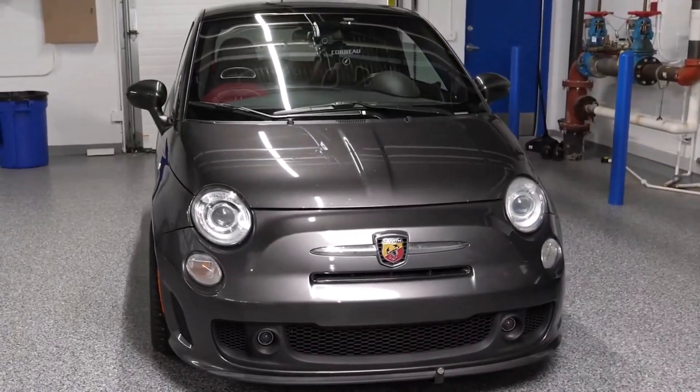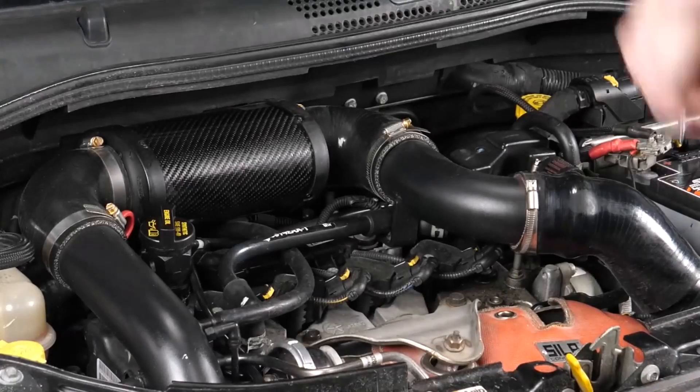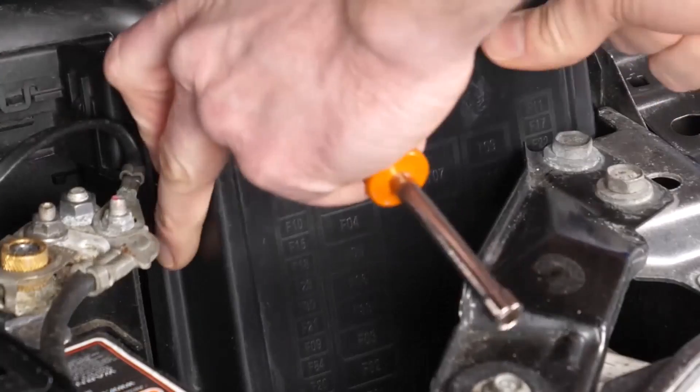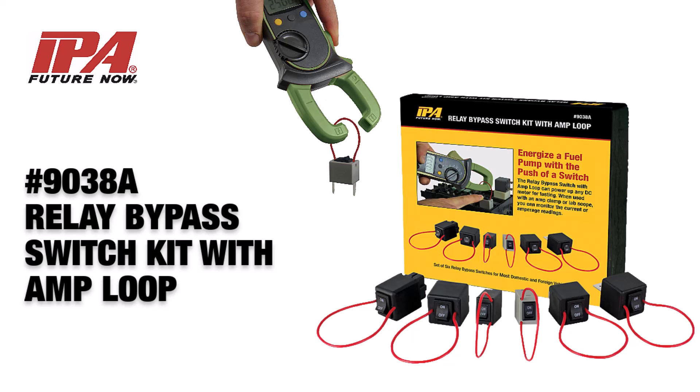When a vehicle comes in and isn't running, eliminate the guesswork of key-on-key-off systems and safely isolate control function of a circuit while monitoring that circuit. Introducing the 9038A Relay Bypass Kit with Amp Loop from Innovative Products of America.